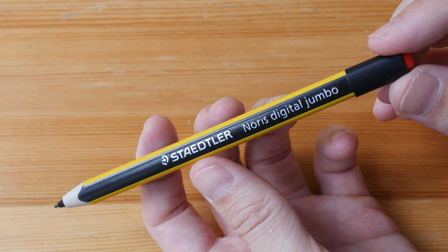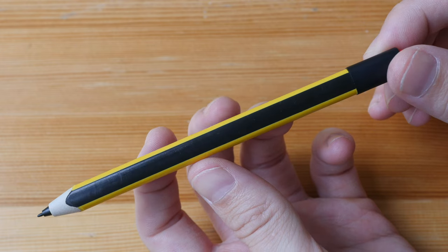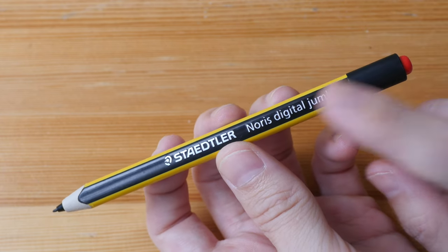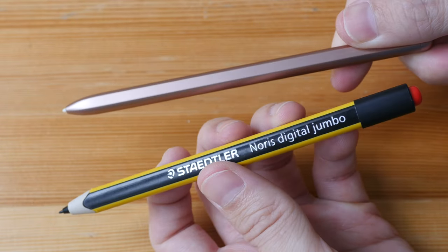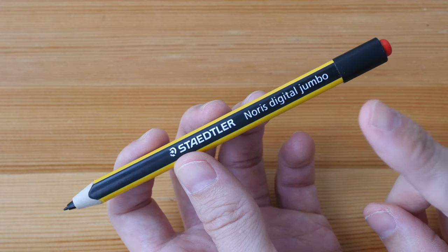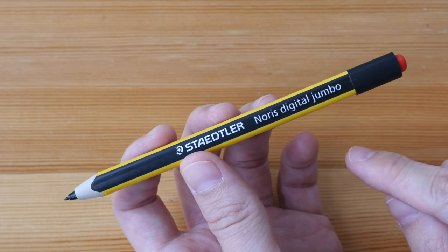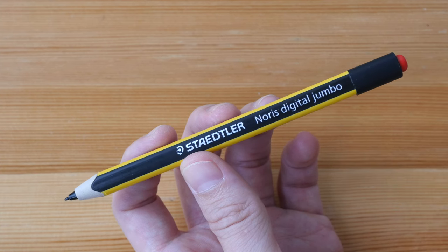Hi everyone, Teo here. Today I'm reviewing the Staedtler Norris Digital Jumbo. This is a digital stylus with Wacom EMR technology, so it has pressure sensitivity. You can think of this as an alternative to the Samsung S Pen. I'll show you the performance differences later on. Just to give you the bottom line up front, this pen is comfortable to hold and it performs really well. It has good palm rejection, tilt and pressure sensitivity, low initial activation force, and it's not that expensive, so it's really worth the money.